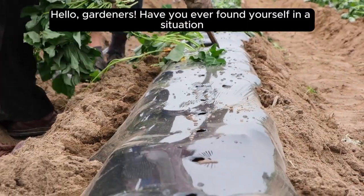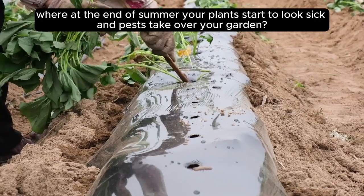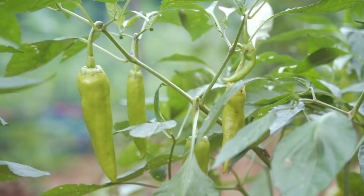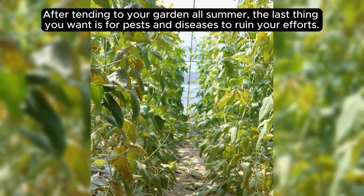Hello, gardeners. Have you ever found yourself in a situation where at the end of summer, your plants start to look sick and pests take over your garden? Sound familiar? I know how frustrating it can be. After tending to your garden all summer, the last thing you want is for pests and diseases to ruin your efforts.